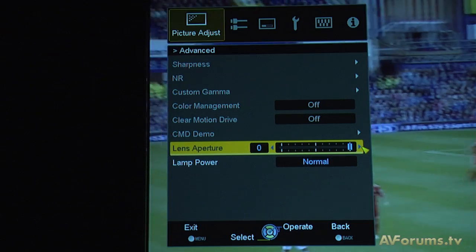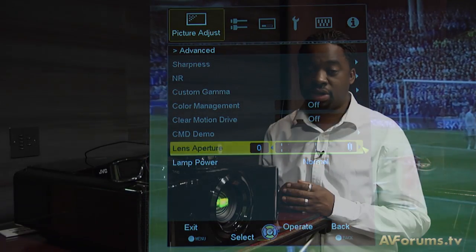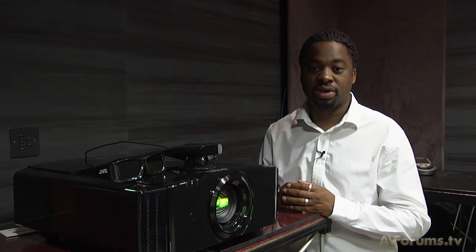Two models will be available in November: the DLA X3 at £3,699 and the DLA X7 at £6,699. The flagship DLA X9 will follow in December at £9,699.